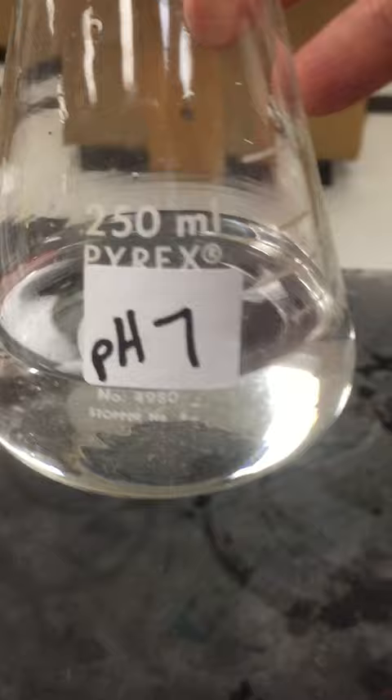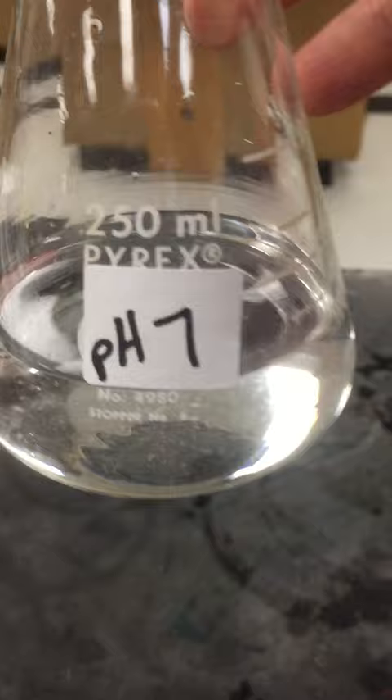Similarly, I did the same thing with pH 7. The only difference is the capsules for pH 7 were green. So here you see I have a pH 4 buffer solution, pH 7 buffer solution, and pH 10 buffer solution.